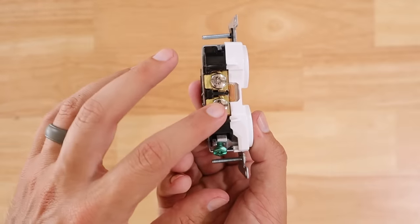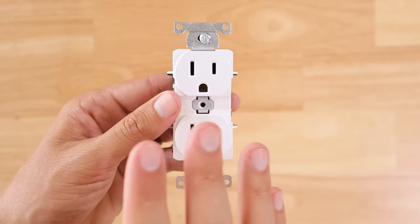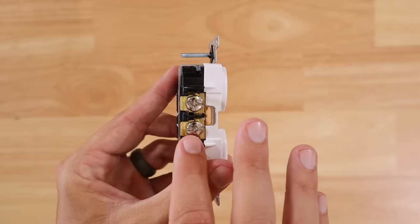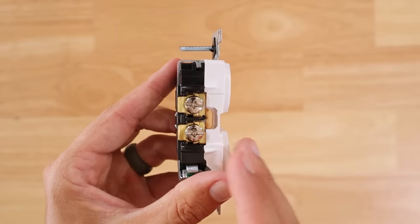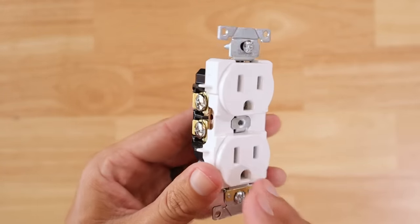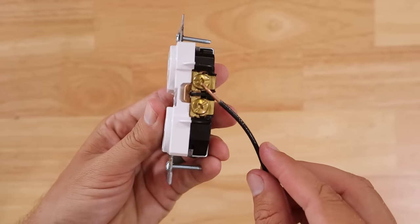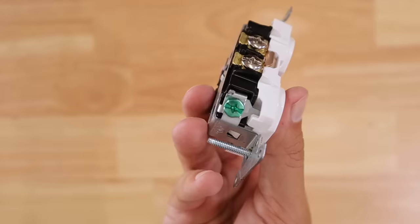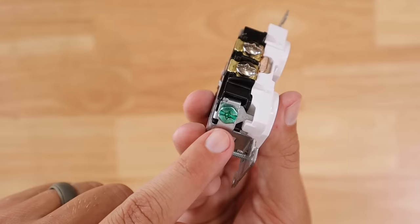If you put your black line wire on the silver terminal and your white neutral wire on the gold terminals, this is referred to as reverse polarity. That's dangerous because it creates an unsafe receptacle — it may work, but you're running a risk of a short circuit, shock, or even a fire. Just remember: black is always to gold, white neutral is always to silver, and green or bare copper wires are always the ground and go to the green ground screw.